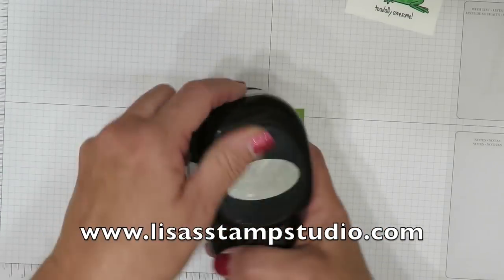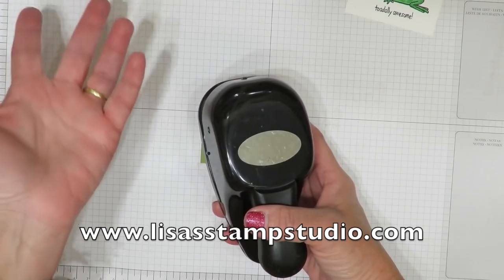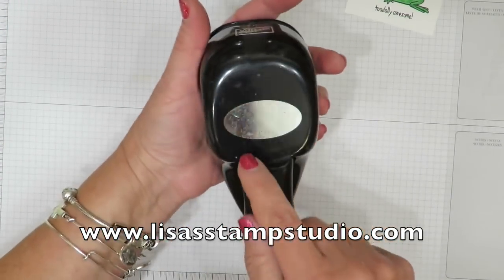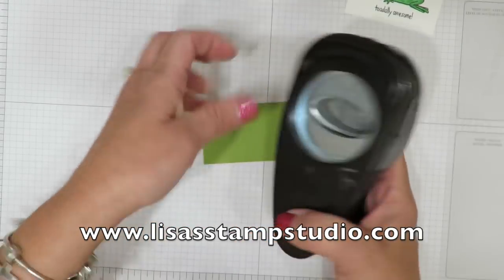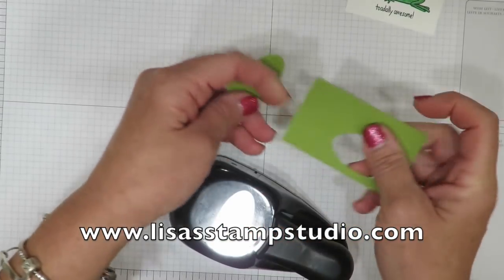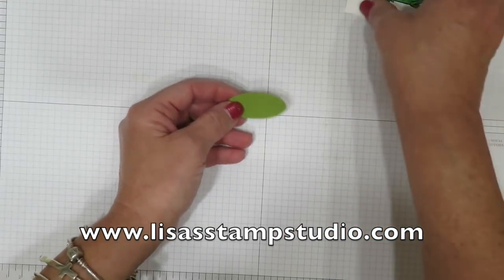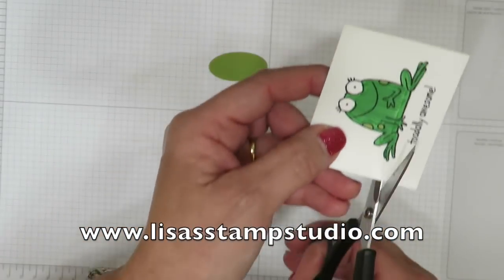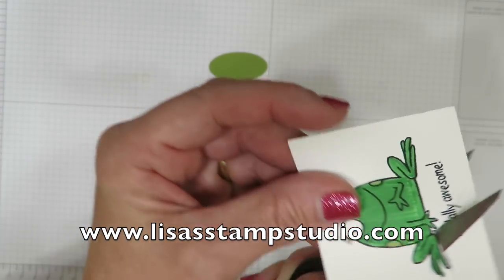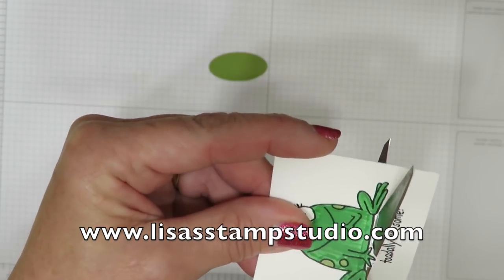Here's another confession — the brand new catalog just came out June 1st and I haven't gotten my brand new ovals collection framelits yet. So I'm using a very recently retired large oval punch to create what's going to be my lily pad. If you have the new oval framelits please go ahead and use those. Now I'm going to take my paper snips and cut him out — we're already eliminating the words here and we're going to cover the words when we do the reflection technique on the cardstock itself.